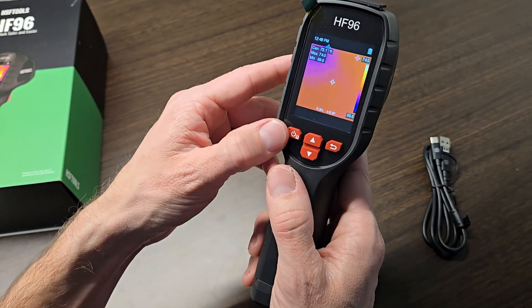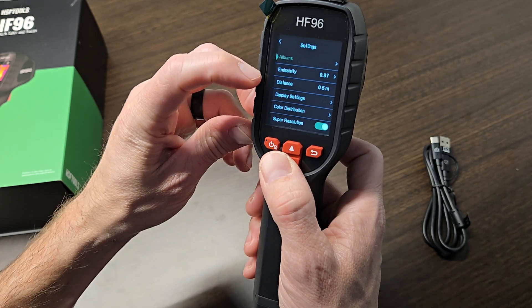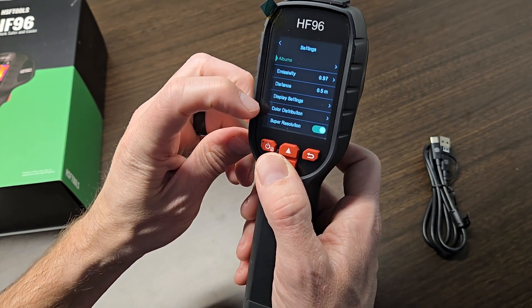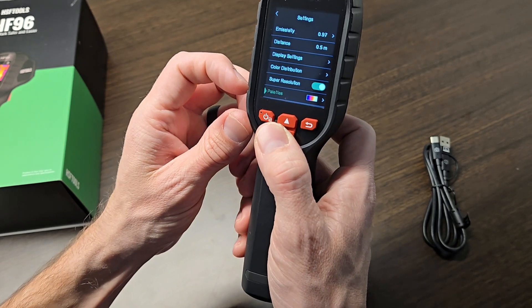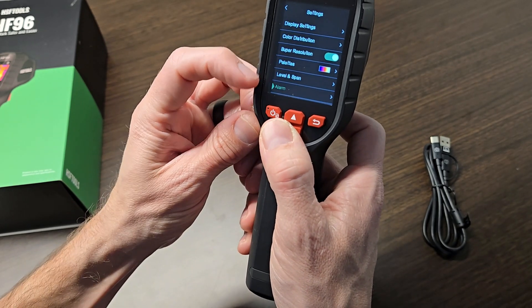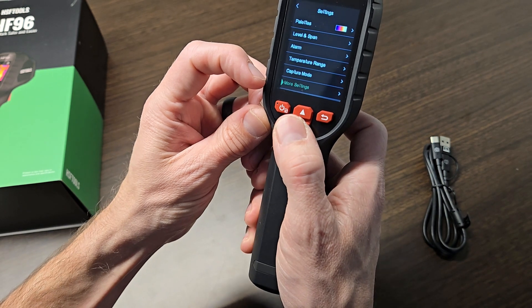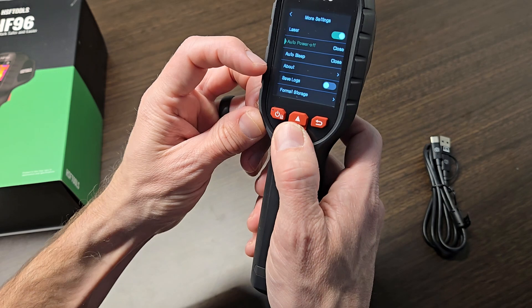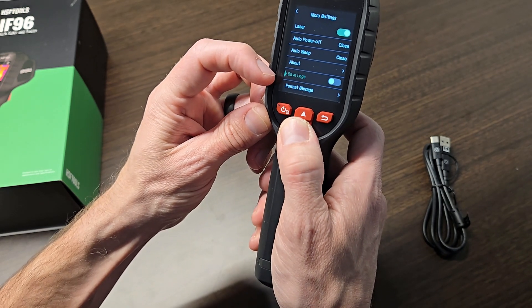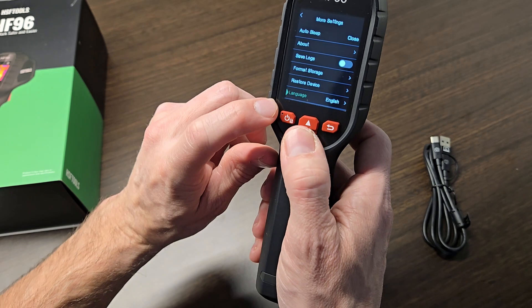To go into the settings simply push this button. You have your albums, emissivity, distance, display settings, color distribution, super resolution, a bunch of different palettes you can choose, level and span, alarm, temperature range, capture mode, and there's even more settings with laser, auto power off, auto sleep, about, save logs, format storage, or restore device. You can even set the language.